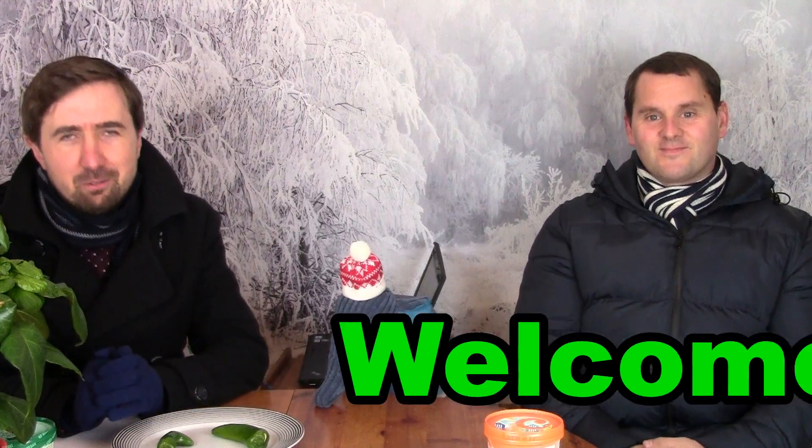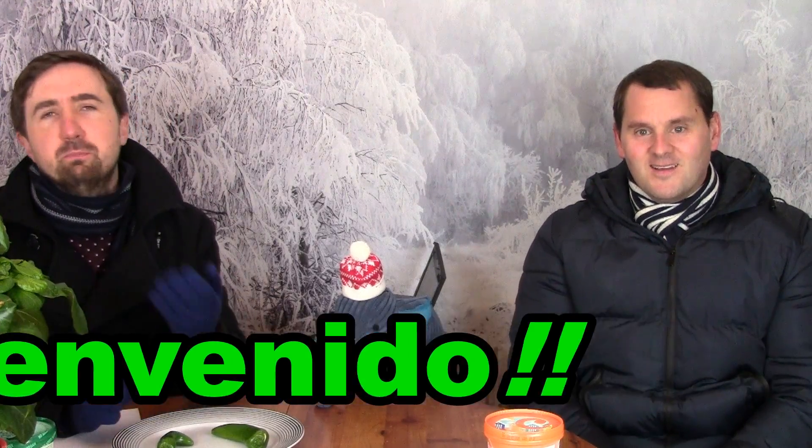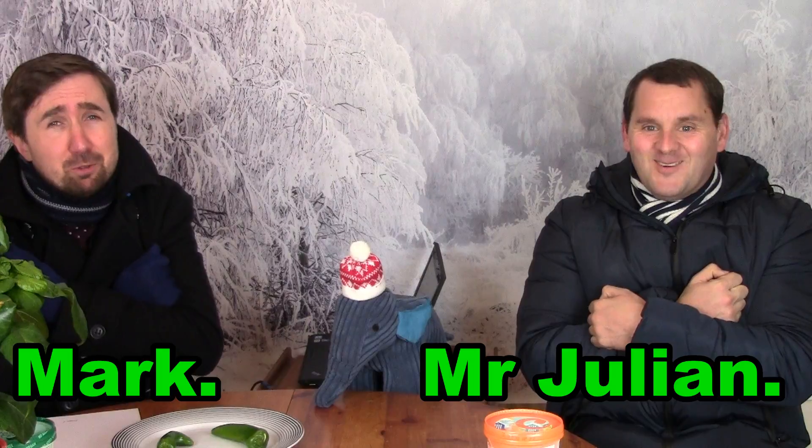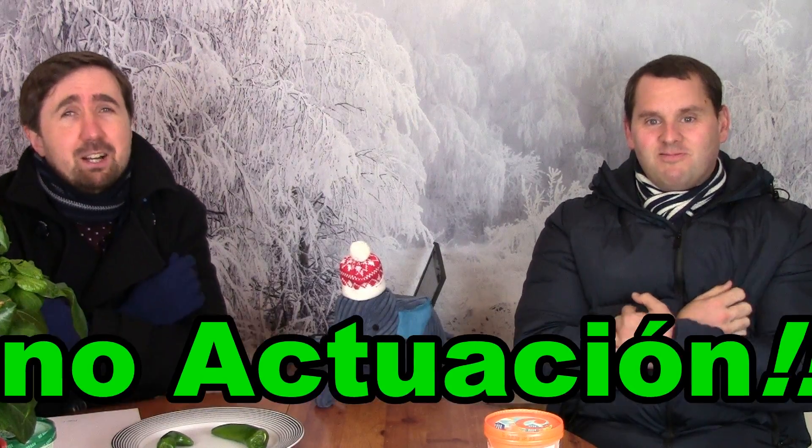Hello and welcome to another edition of Swiss Bites with me Mark and the man to my left as ever, Mr. Julian. It's really cold in the Swiss Bites studio today. The UK is going through a cold snap and we're really miserable. We don't like the cold.